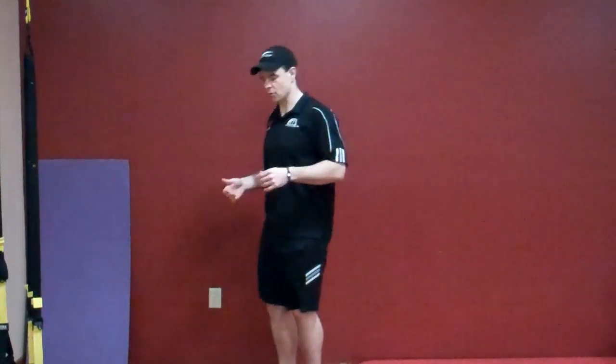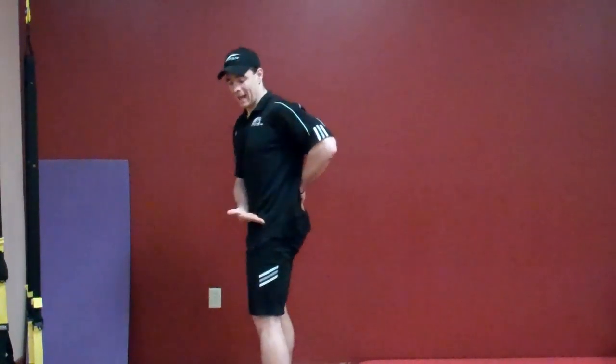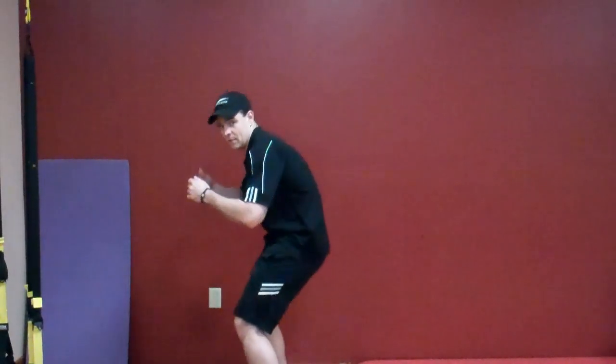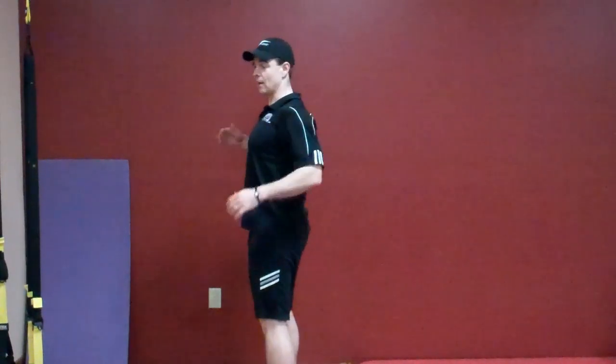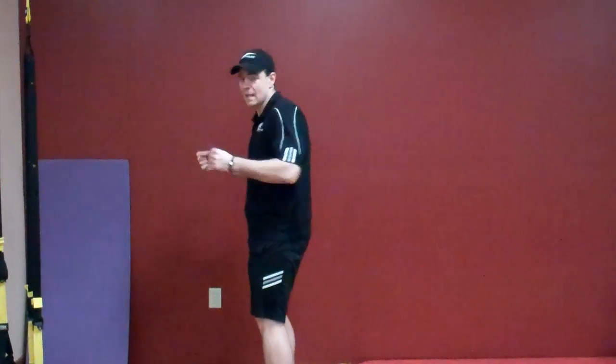What this might look like is typically during a squat when someone goes down — instead of sitting back at the hip, flexing at the hip with the spine staying neutral, they might do this. They can't disassociate their spine from their pelvis. From a pressing motion or a pulling motion, their spine might start out neutral and they move this way, or during a row, you can see that.